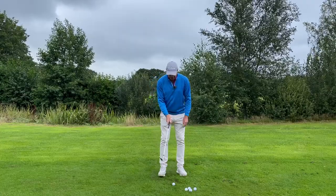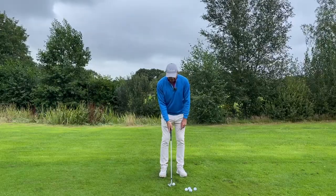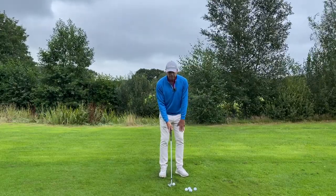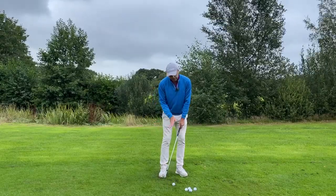I assume you know how to address the ball: ball in the center, feet pretty close together, slightly open, leading foot slightly turned open as well, weight on both feet or slightly left.